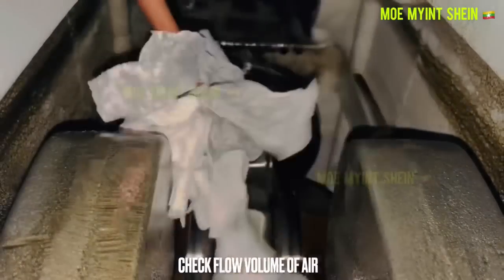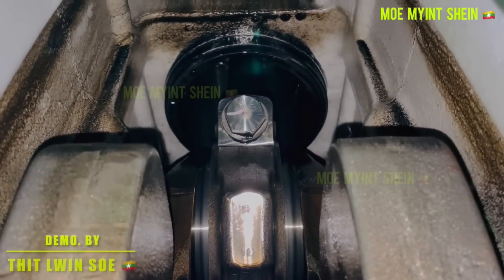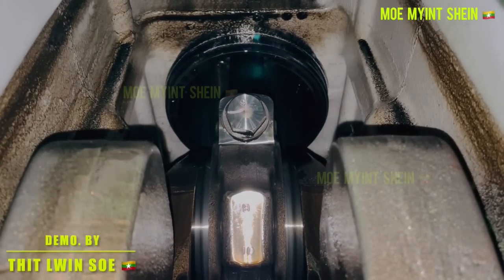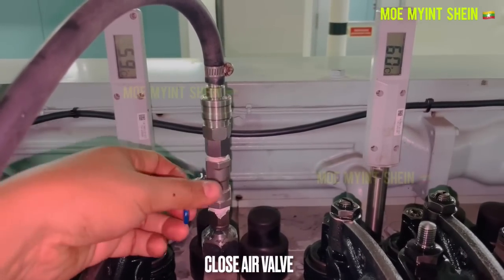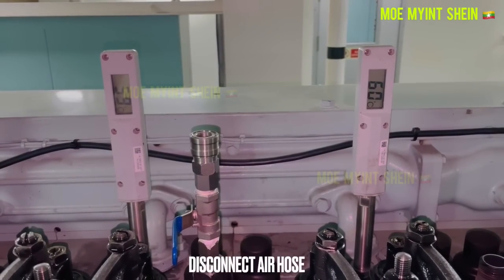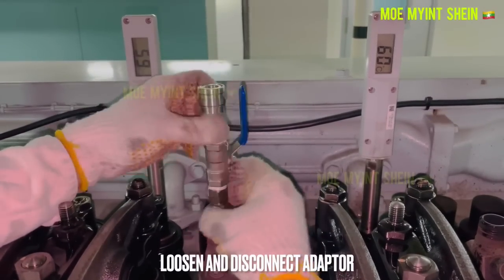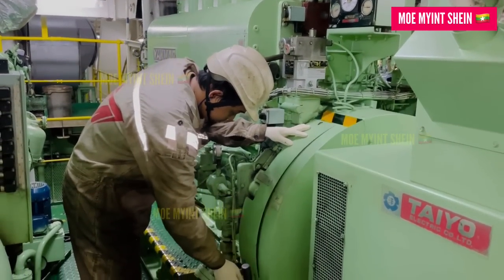On my YouTube channel I have shared a video demonstrating how to test airtightness by injecting compressed air through the indicator bar and checking for leaks. Today we are going to do this differently — no injecting compressed air through the indicator bar, no opening the crankcase cover. We will test the airtightness of the combustion chamber from the outside. It is super easy, let's dive in.